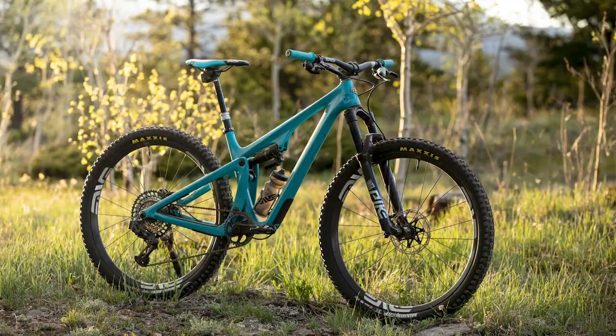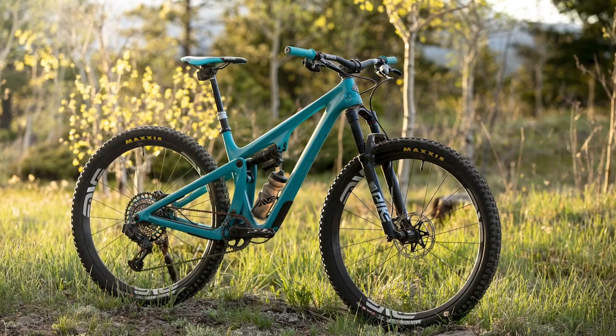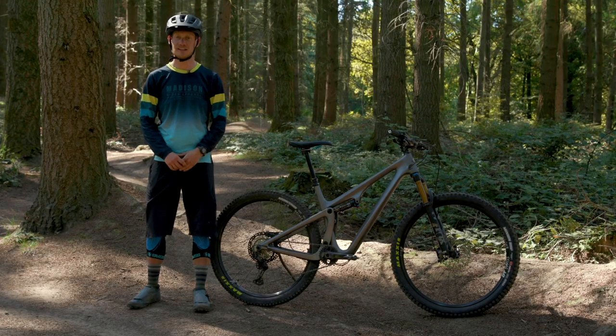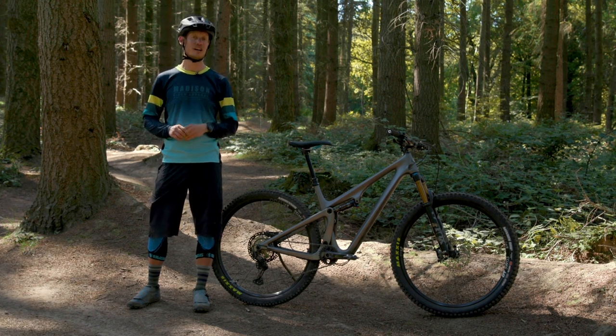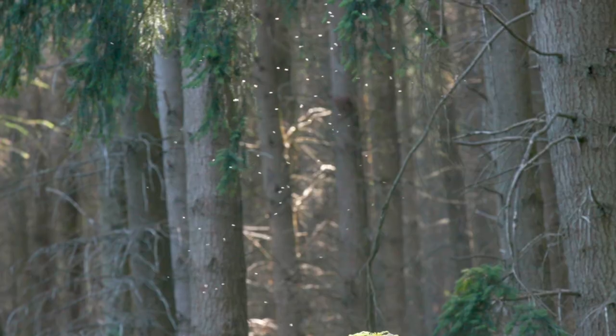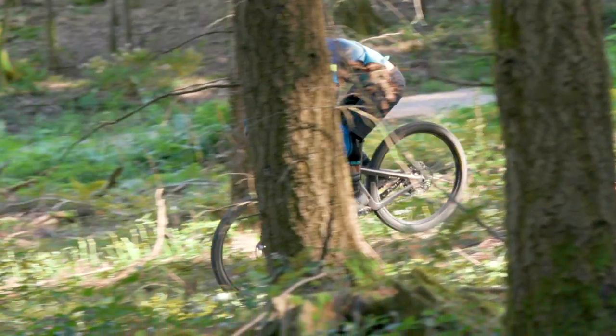So this is the Yeti SB115 — their downcountry bike. What do you think about downcountry? Is it a thing? Should it be a thing? Let us know in the comments. Don't forget to like and subscribe and click the bell icon so you get a notification every time we bring out a new video. See you next time.